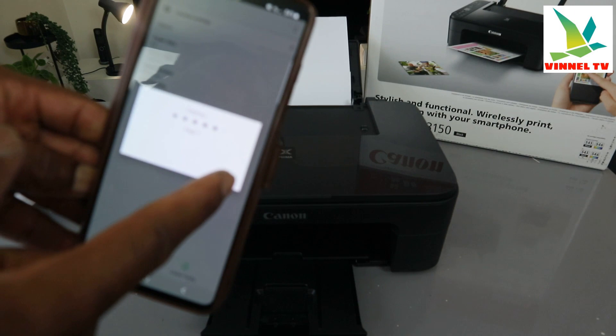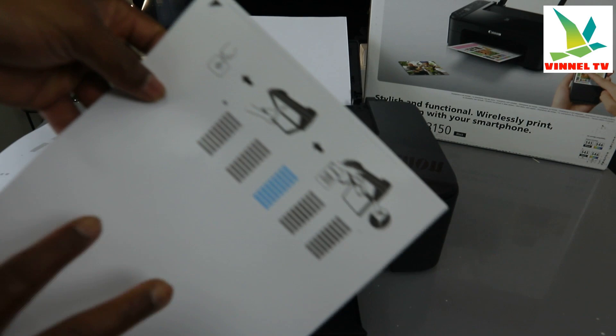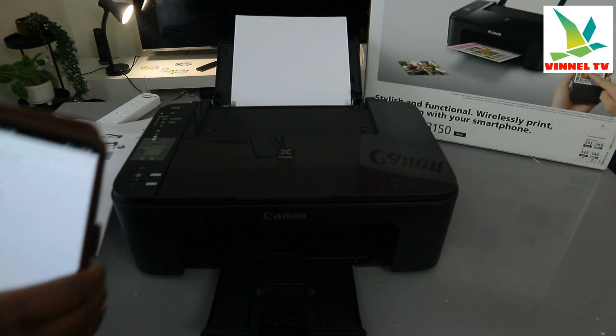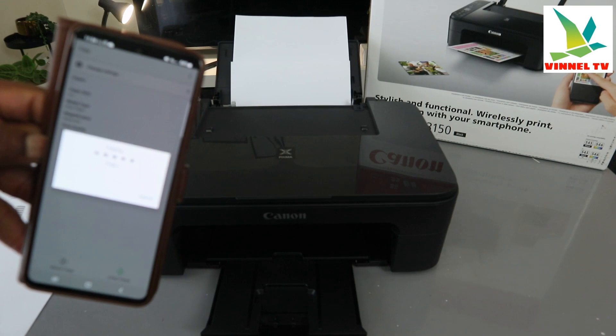If you are doing this on your phone, you can also select cancel if you change your mind. You can see this document didn't print out fully because I cancelled it — I just wanted you to be aware of that. So I'm going to copy it again without cancelling, to show you how to cancel mid-copy if you change your mind.